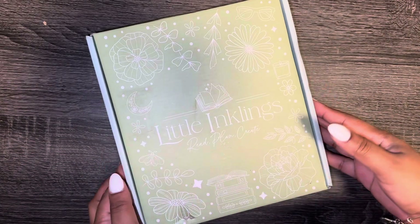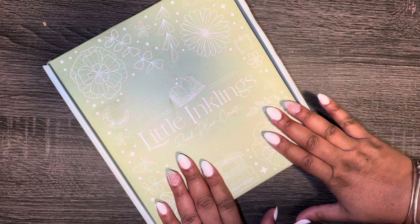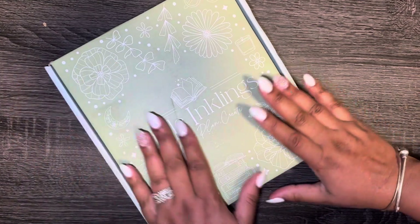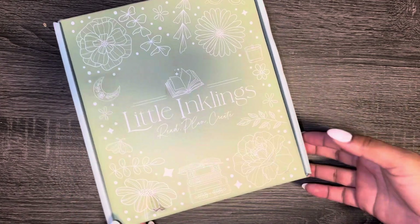Hello everybody and welcome to my channel! Today we're gonna do an unboxing of my reading planner. It's from Little Inkling. I'm so excited — every year I try to get this planner and make my reading goals. We're gonna shoot for good goals for 2024, so let's open it. I haven't opened it, haven't looked — this is gonna be my first time.